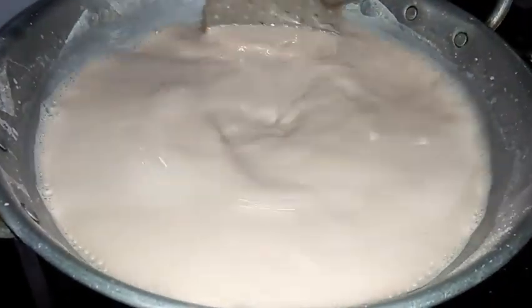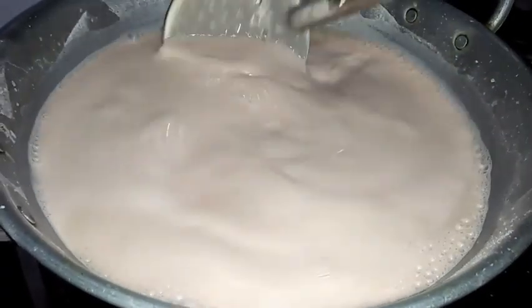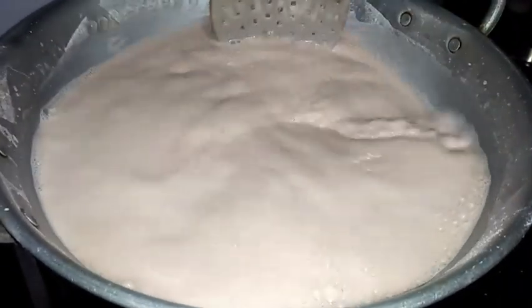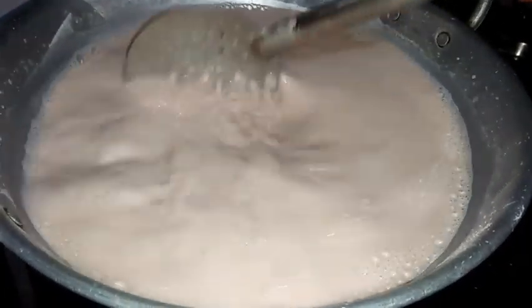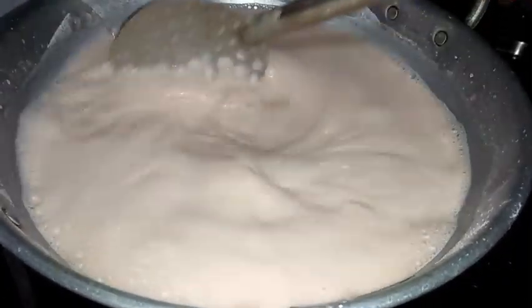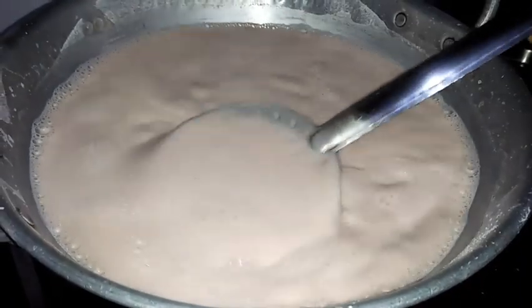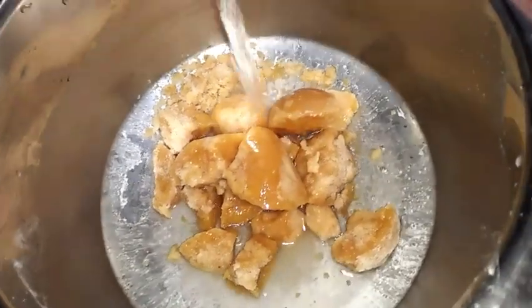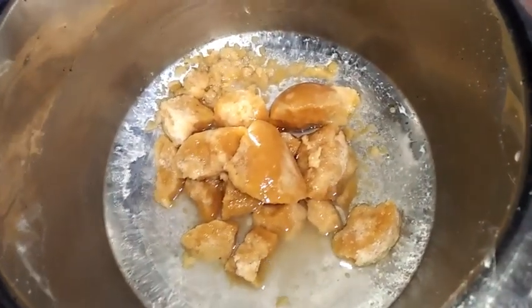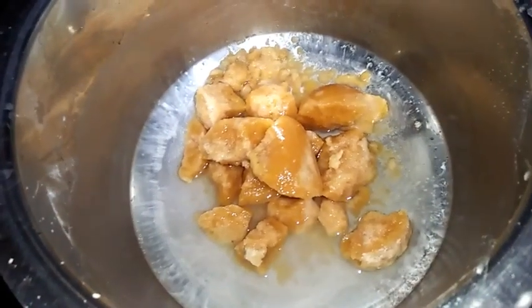We have to stir it continuously, otherwise it will stick. It will take around 10 to 20 minutes to prepare. Now I have taken jaggery - I am preparing this using jaggery. I am adding water to dissolve it and I will strain this also.